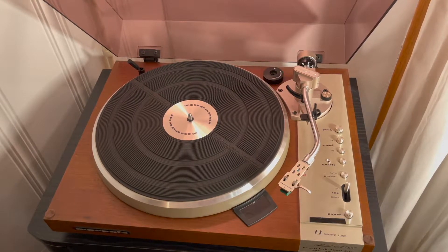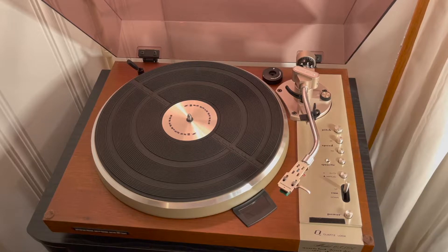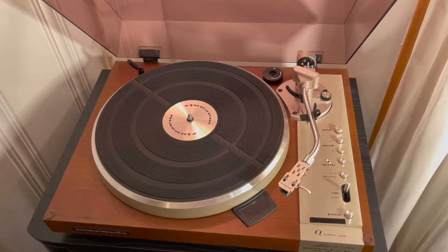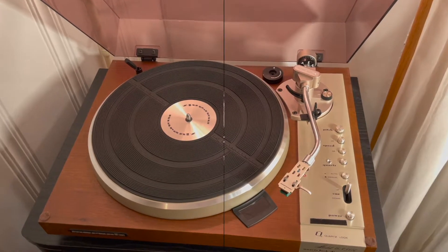Hi, this is Mark from Arts and Farts. In today's video, I'm going to be talking to you about a vintage turntable, a total collector's item. This is the Marantz 6350Q turntable. I'm going to be talking about a lot of its features and things I love about it. I hope you enjoy it.